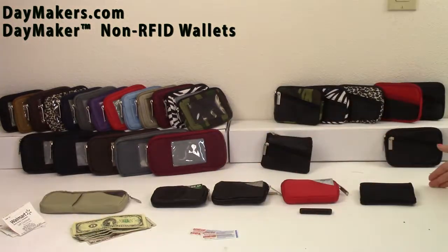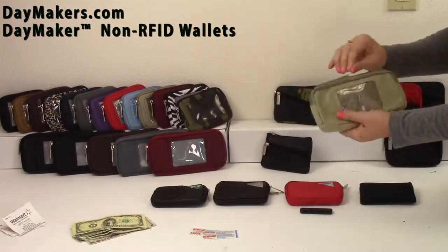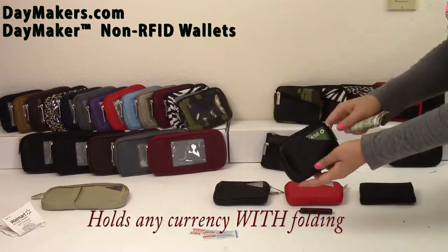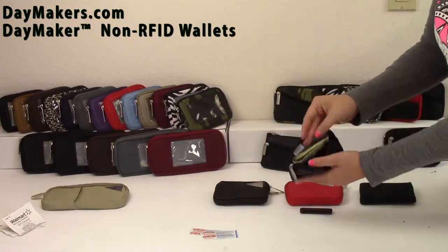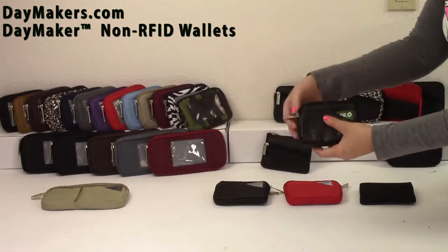The pocket is designed not to let your cards fall out, except for the Wallet Jr. The Velcro pocket on the Grande model is great for small items and change. The top zipper has three compartments for any currency, receipts, band-aids, etc., and a small side pocket for a flash drive.